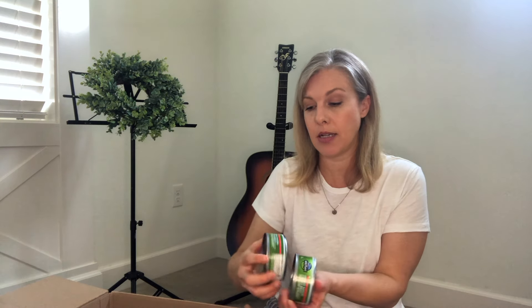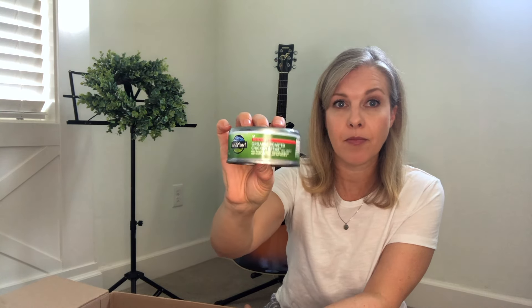Next up I got a couple cans of this roasted chicken breast. I like to put these on top of a salad at lunchtime to get in protein, because I really struggle with protein and need to get a lot more in my diet. This is a great option for me at lunchtime.